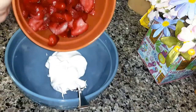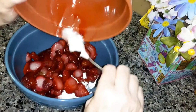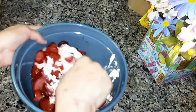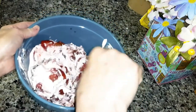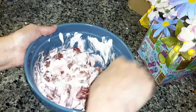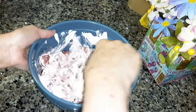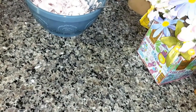And then four cups of strawberries — mix all of that together. The biscuits are done, so I've got to let them cool.